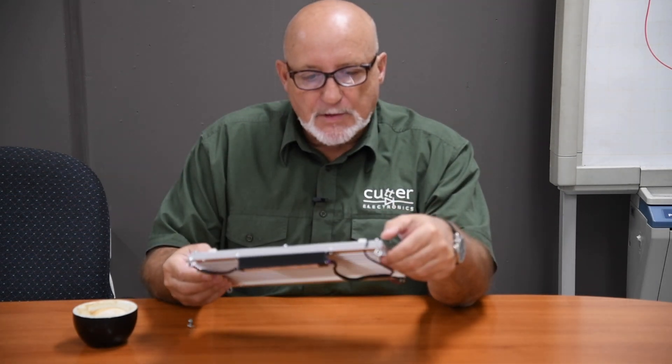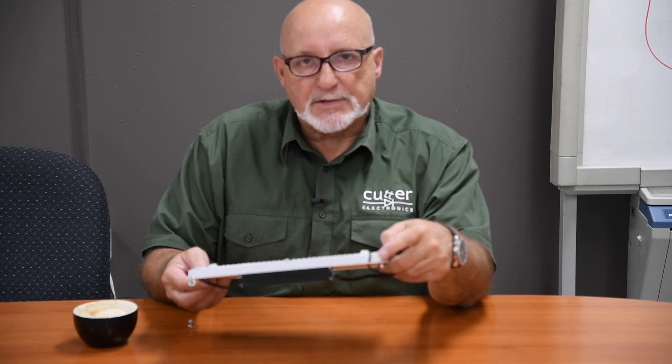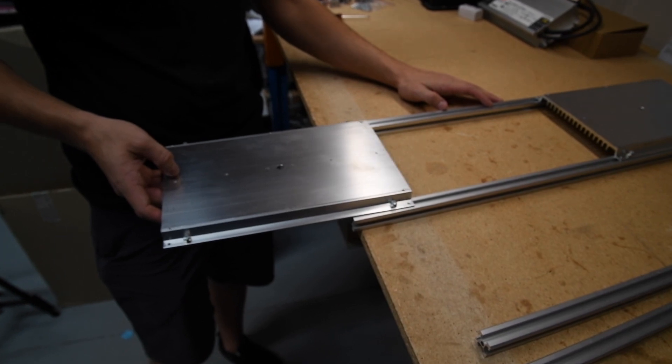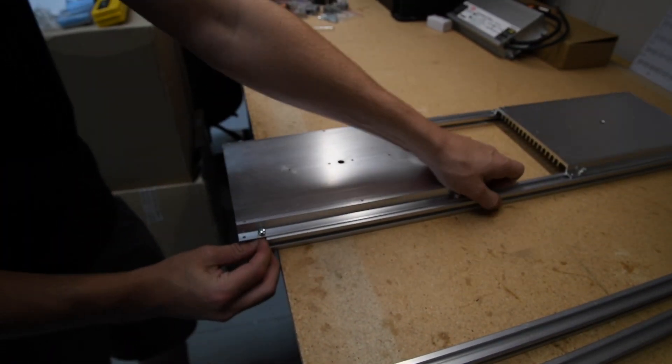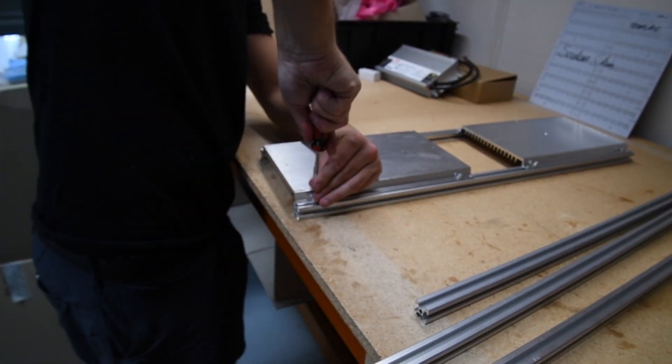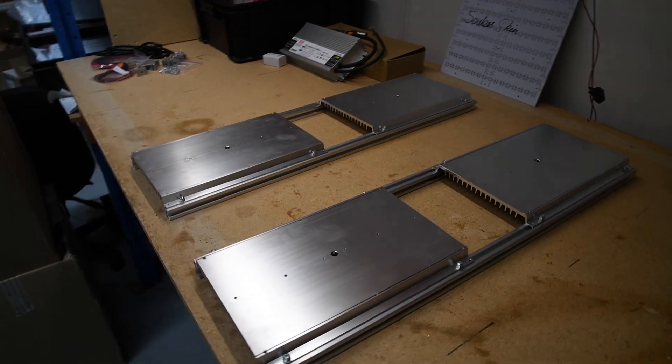We're going to use M4 6mm t-slot nuts and screws to insert the heat sinks into the t-slot rail system. Place the screws with the t-slot nuts through the four holes and slide them into the t-slot rail. Once you've got the position you'd like the heat sinks to sit, nip those M4 bolts up to secure the heat sinks in place.